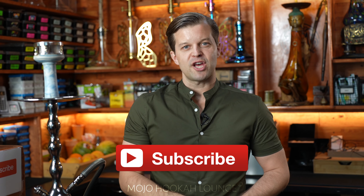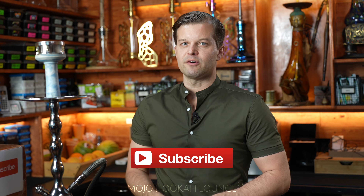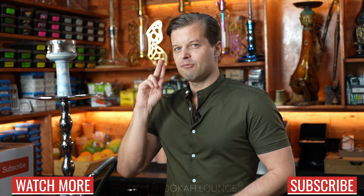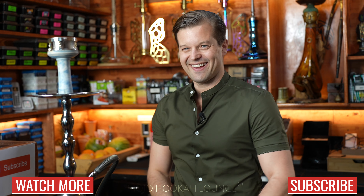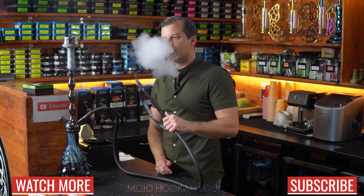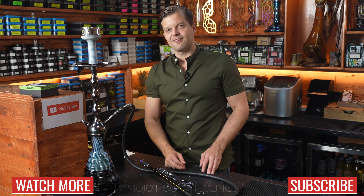As always, subscribe to our channel, give us a thumbs up, share this video with your friends. Come visit us in Los Angeles, make sure to follow us on Instagram, and see you in the next video. Peace out.